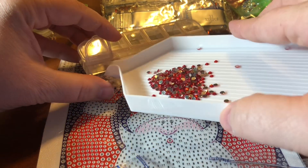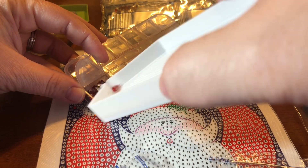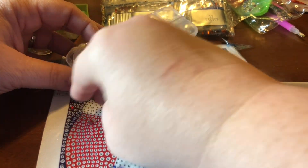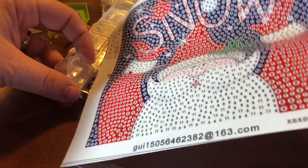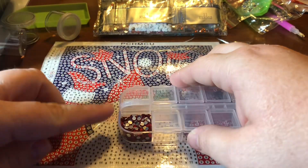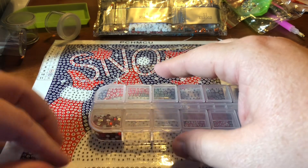I'm going to use a funnel on these just to help make sure that they all go in, as I spill some, so that they mostly go in the container. Also on top of the painting so I can just go 'whoop.' Some of these have not fit well in these containers just because there's so many of the same color drill, but that one does have a bit more room in it.